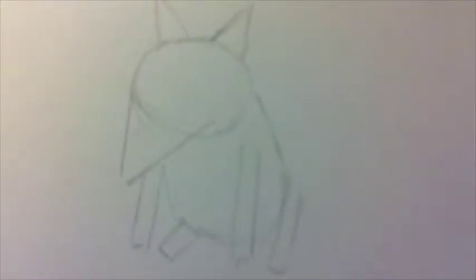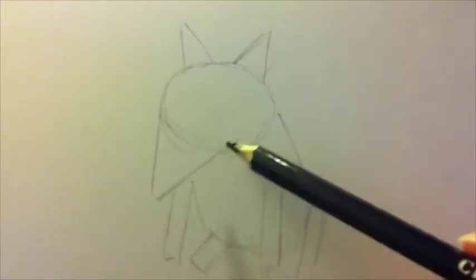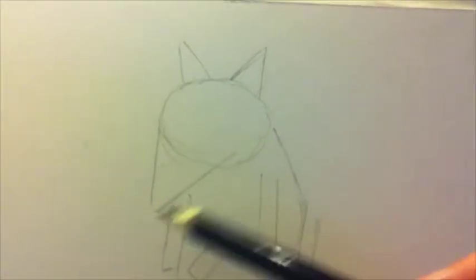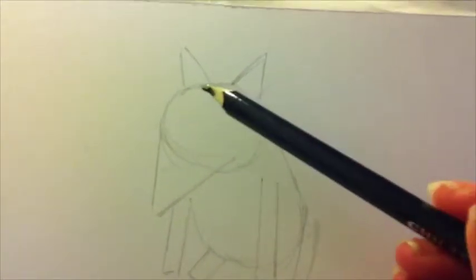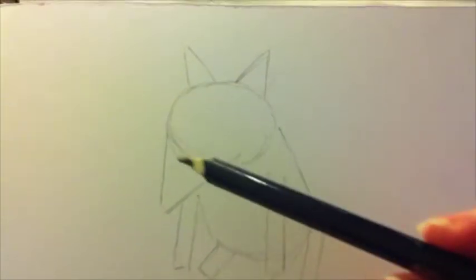I've already drawn out some basic shapes here, which is going to give us the outline of Sparky's body. For the head it's made up of a triangular shape which points at about a 45 degree angle.